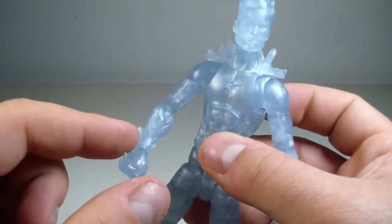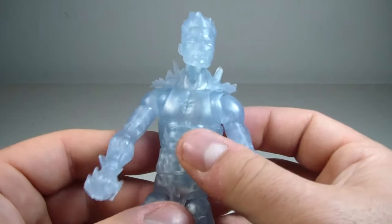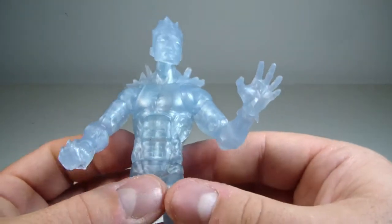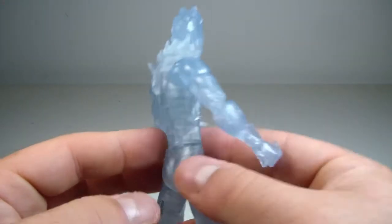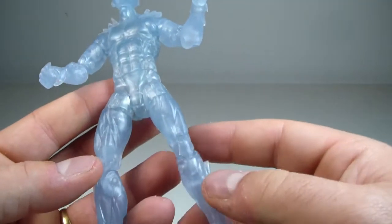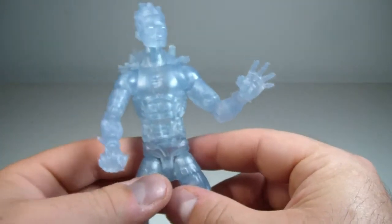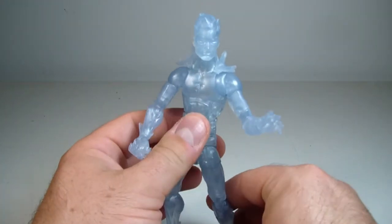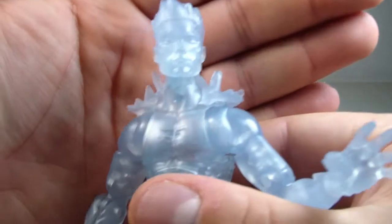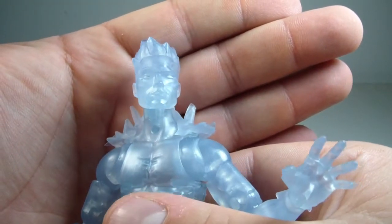I do like the sculpt on him, though. They added tooling on the fist, on the forearms, and even on the open hand. He is a translucent plastic, and it has a little bit of paint shading going throughout — almost like a silver paint going through the body. I like what they did with the sculpting on the legs. Here's the face sculpt — the eyes are whited out.